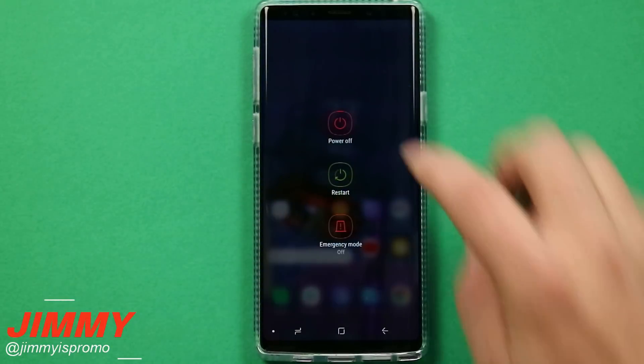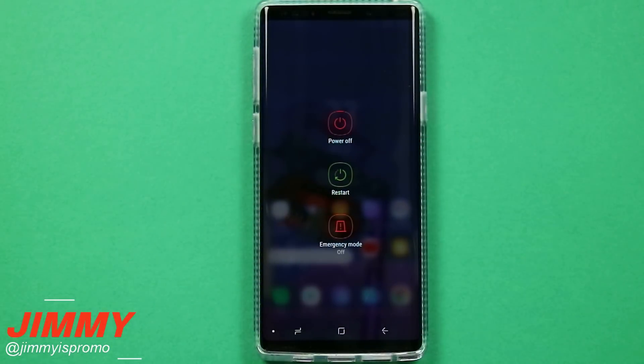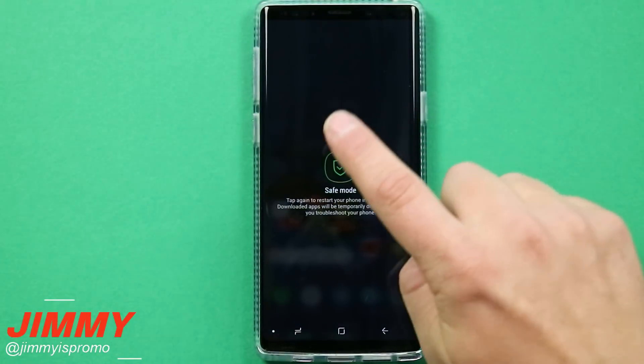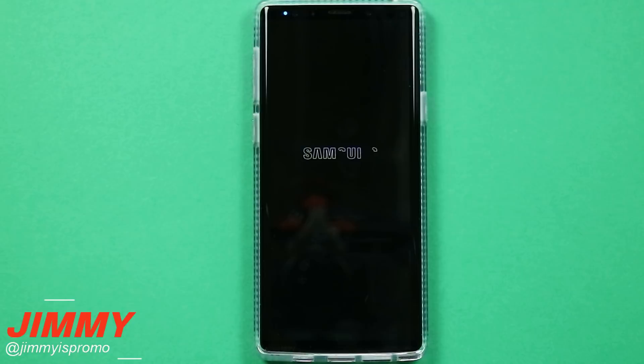One of the ways is by pressing and holding the power button, and on the very top where you see the power off icon, press and hold on that power off icon and choose the option of safe mode. That is the hidden way that not many people know — you're able to activate your phone into safe mode directly from there.